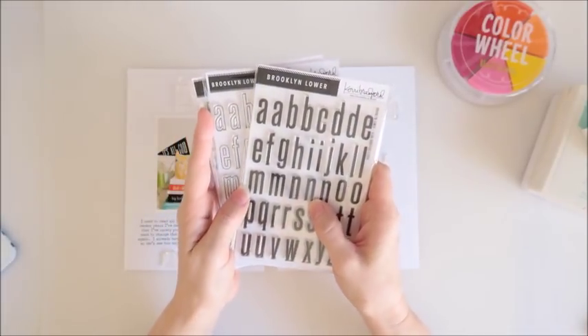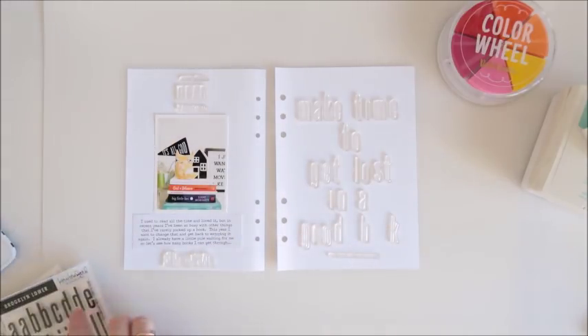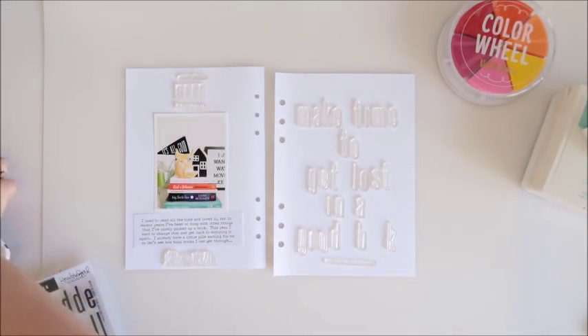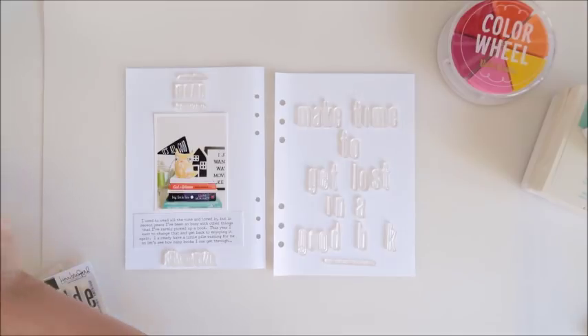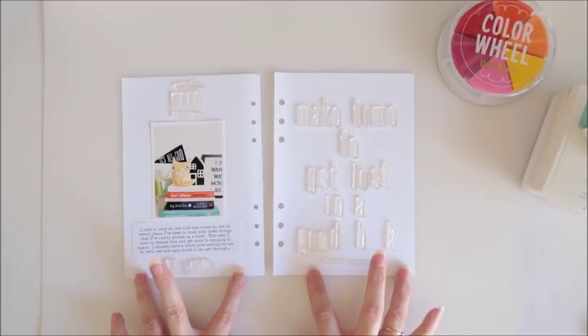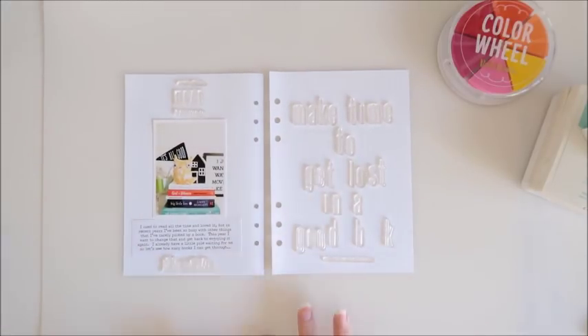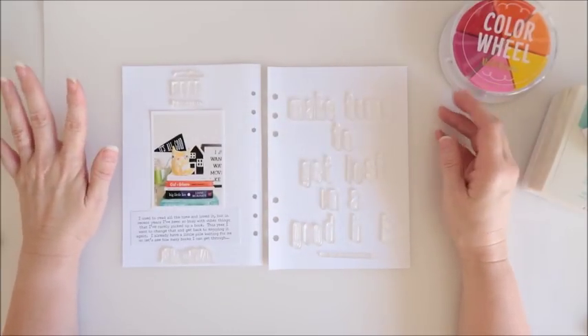I'll be using these on my spread today. This is a spread going into my binder — it's just one of those six-ring binders that can be used as a planner. I'm also using it this year just to record things for myself: where I'm at right now, what I want to focus on. Throughout the year I want to be adding pages to my binder with things like this.